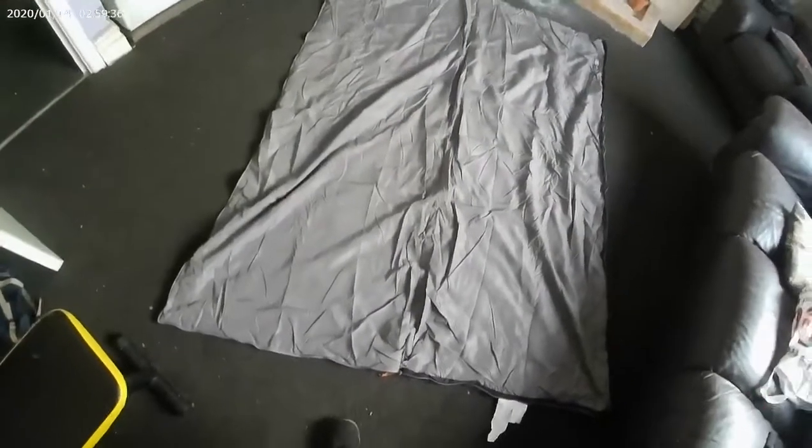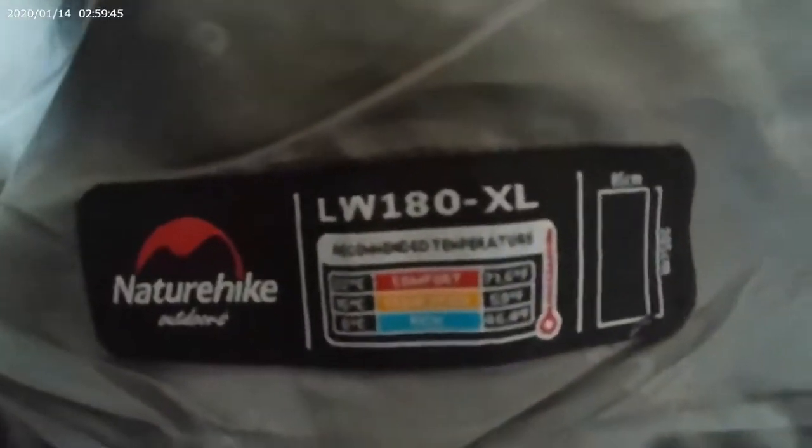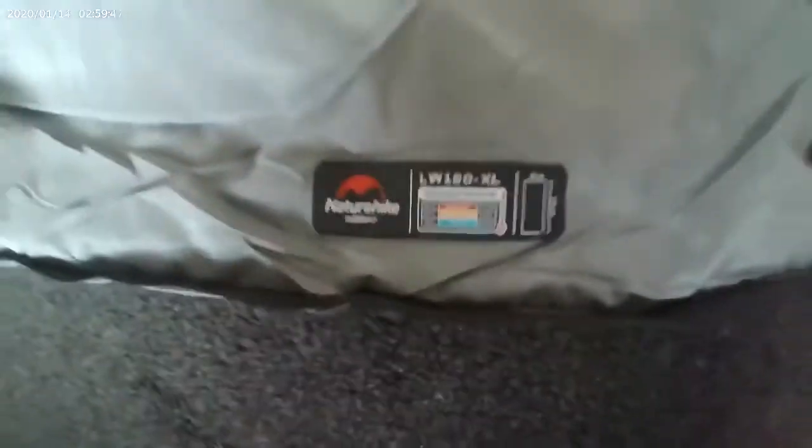When it's cold, I'd suggest having it as a sleeping bag with a sleeping bag liner inside to get as warm as possible. But yeah, that's the Nature Hike LW 180 Extra Large.